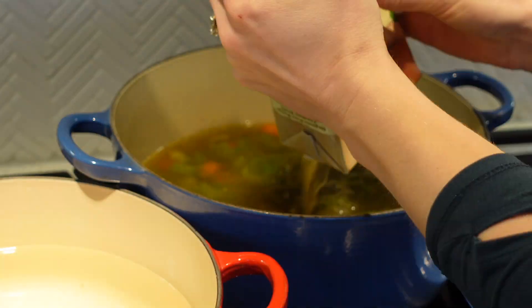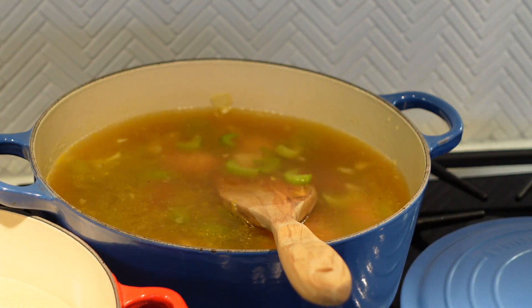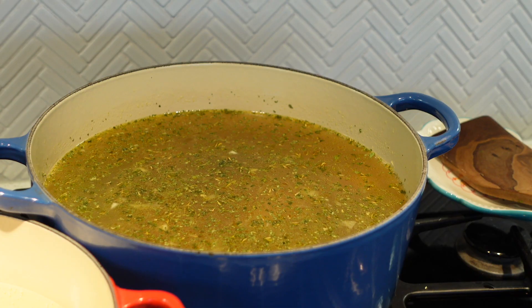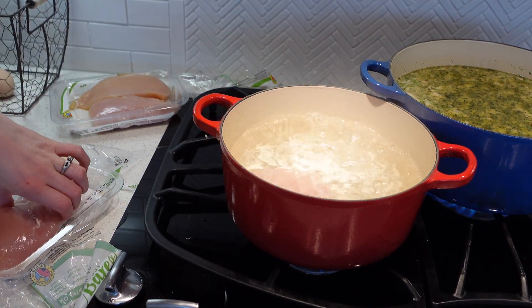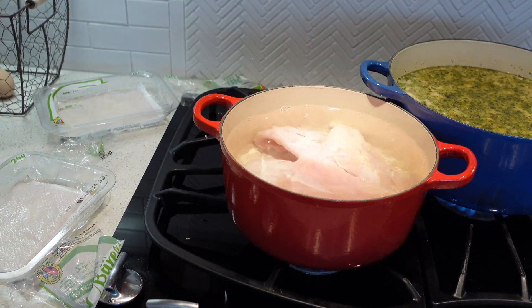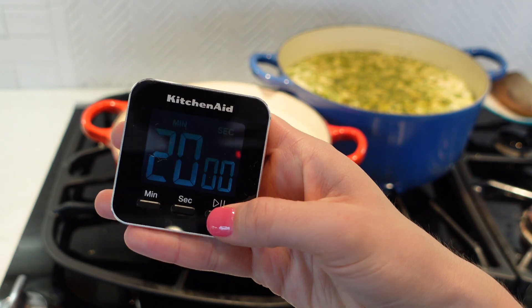I work as a nurse so this meal prep was amazing for me for my work week and for my husband. I just threw this soup after it was frozen back into the crock pot to reheat and it worked out perfectly. I went ahead and finished prepping the chicken for the meals using chicken — boiling some chicken breasts for my chicken enchiladas for about 20 minutes.